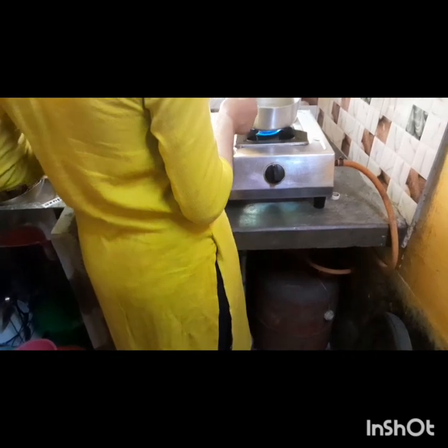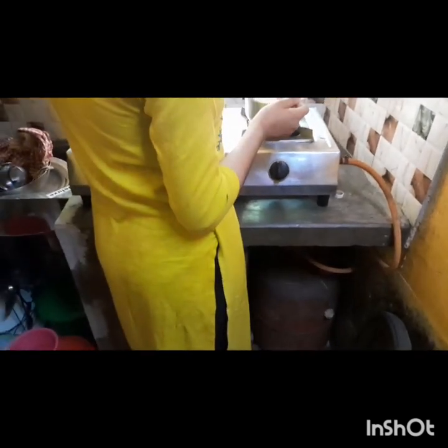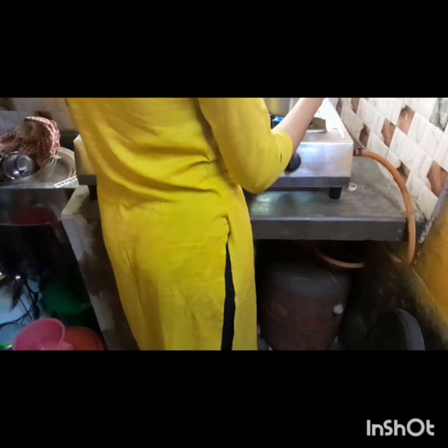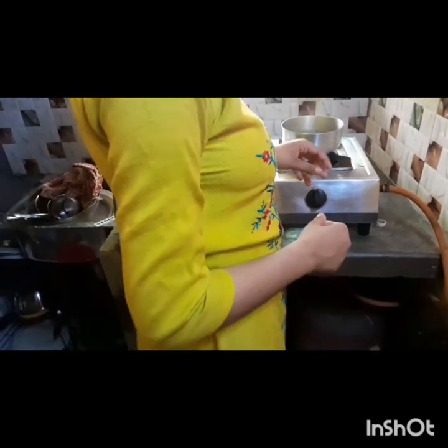And now we add a generous quantity of sugar. Give it a good stir and we will boil. It has boiled nicely. As we can notice, the pulp is extremely soft — see how the pulp is coming out.